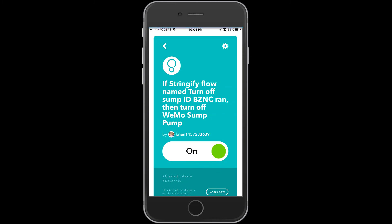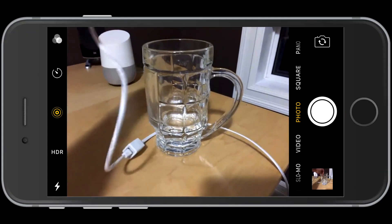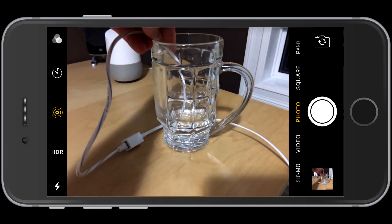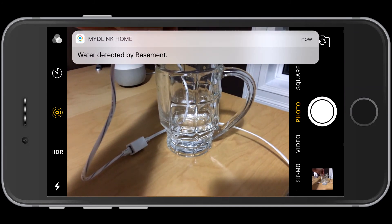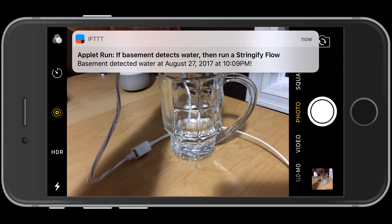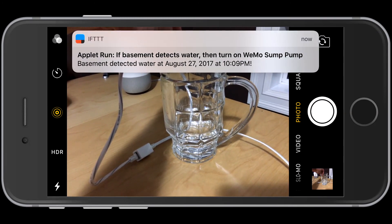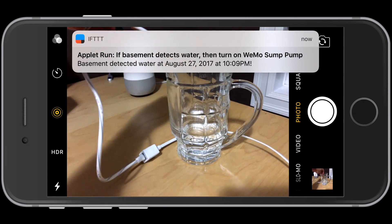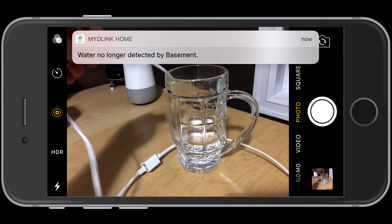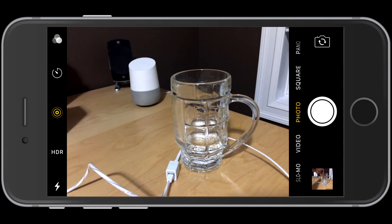Now let's see a demo of that. As I put the sensor in, we're going to notice the water detection. Now we're running our Stringify flow and we've turned on our sump pump. You're going to see we waited just five seconds because I changed the timer, and there's no longer water in the basement — we've turned off our Stringify flow.